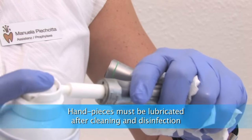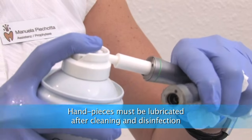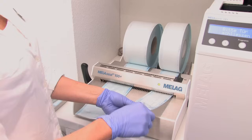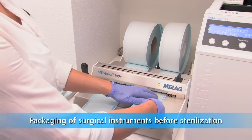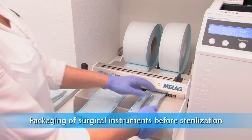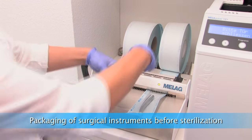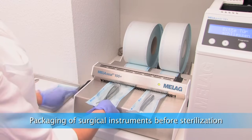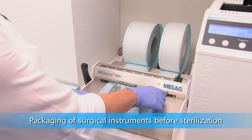Hand pieces must be lubricated after the cleaning and disinfection process. After disinfection, surgical instruments are going to be sterilized. Sterile packaging is necessary to avoid recontamination during storage. The MILA seal unit is an important part in the infection control procedure.